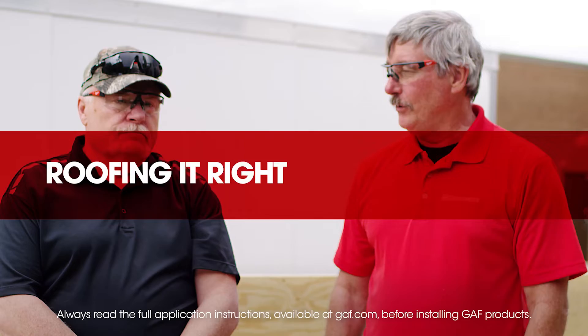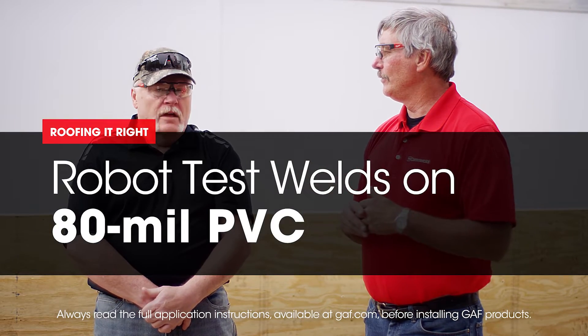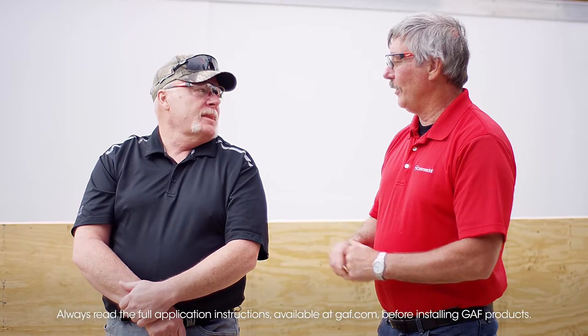I'm Dave and I'm Wally, and we're getting ready to do some test welds. How many times do we preach this? It should be done every time — there's no excuse not to do this. It doesn't matter if you're welding 45 mil TPO, 60 mil TPO, 80 mil PVC, or 80 mil XK — you're going to follow these same steps. Test welds need to be done; that should be non-negotiable. Doing this solves so many little problems before they become big issues. If your seams go bad, what do you have?